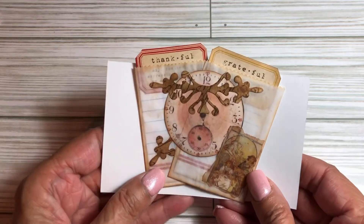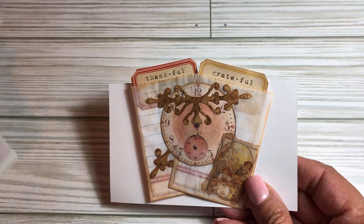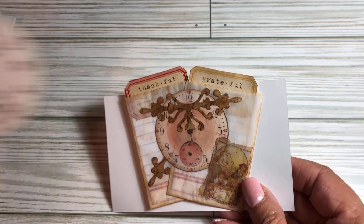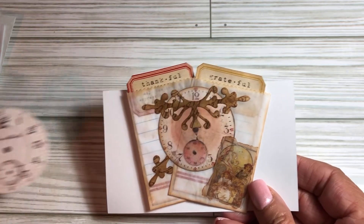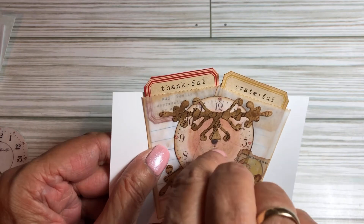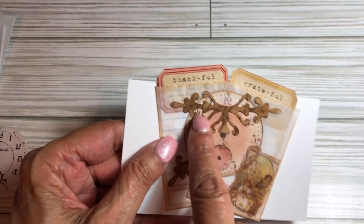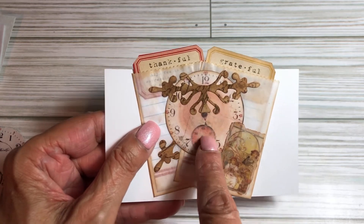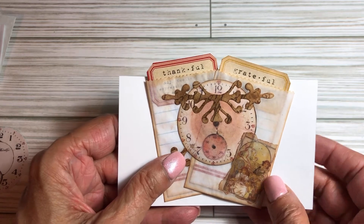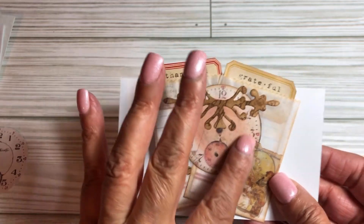For this one, I had put a clock image which didn't have a lot of color — it sort of looked like this one. So I just took my worn lipstick with the dauber and I did a nice little color there. And then I did lightly around the edge in the center with a little worn lipstick and then a little vintage photo on top, very lightly. So this had a lot of color.